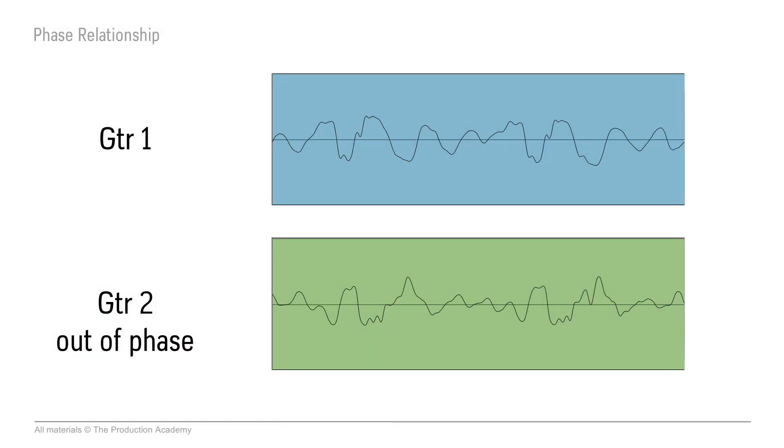We can't really see waveforms like we can in recording software like Pro Tools, but just to demonstrate: let's say the top waveform represents one guitar amplifier and the bottom waveform represents the other. If the waveforms lined up out of phase like this, they'd be canceling each other out and it wouldn't sound all that great. This could happen because one amplifier is wired out of phase from the other, or maybe one of the microphone cables is accidentally wired out of phase.